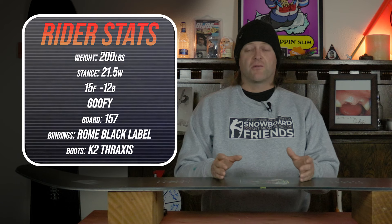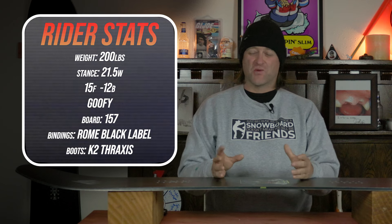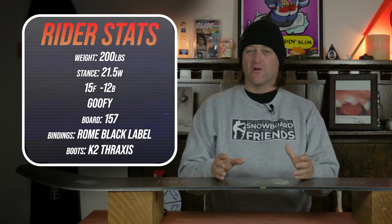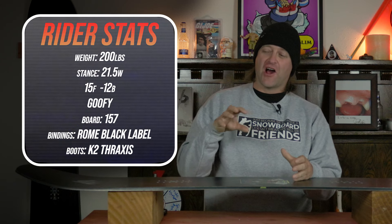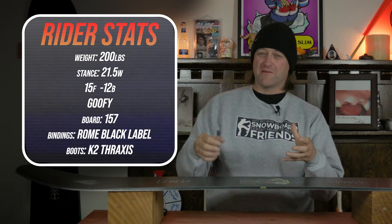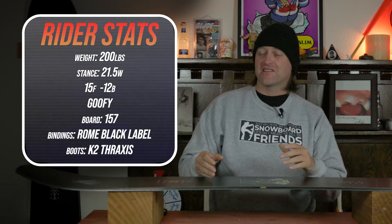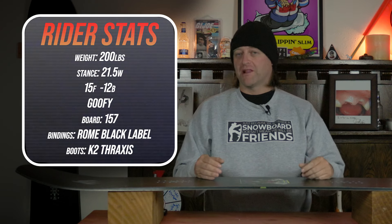I rode this board at Arapahoe Basin on a day that had low to high visibility with overcast skies. You had about 12 inches of fresh snow, but you also had ice moguls of death underneath that had frozen from the warmth the day before. You had chopped chunder, perfect corduroy — kind of just a mix of everything — and I rode it with my Rome Black Label bindings and my K2 Thraxis boots.